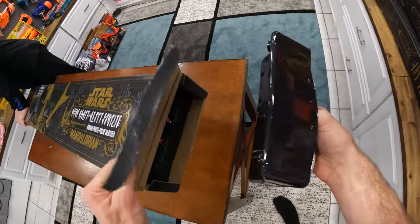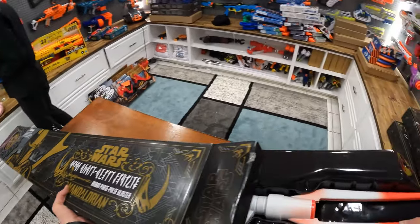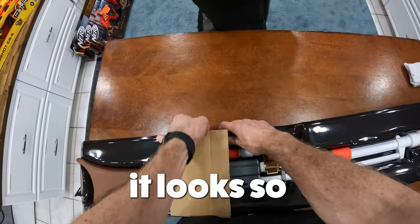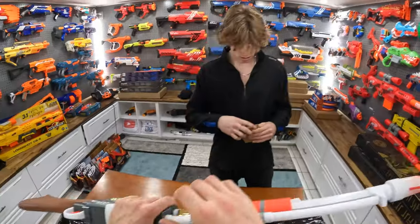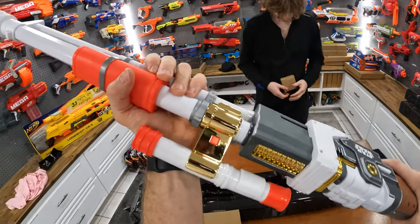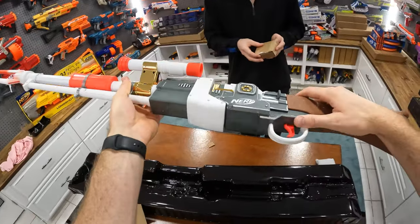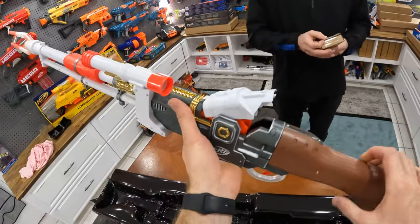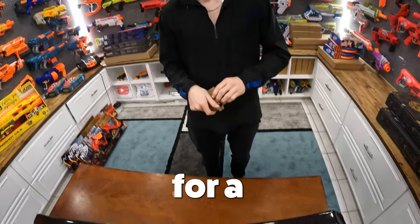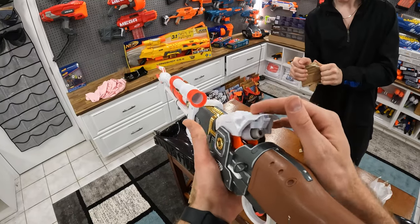I hear this blaster doesn't actually work that well, but I think it's just supposed to look cool. So look how massive this box is. It's definitely skinnier and daintier than I thought — that's cool. I don't even know how this thing works, I know nothing about this blaster. You slide that forward. You put one dart in it. What's that, Mitch? I don't know, I've been trying to open it for a while. I think it's darts or something like that. The darts are right here. One dart in it. Close that.